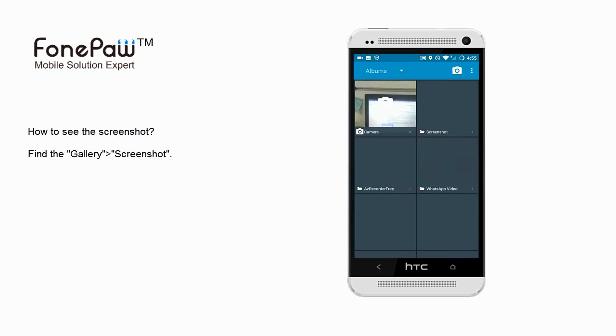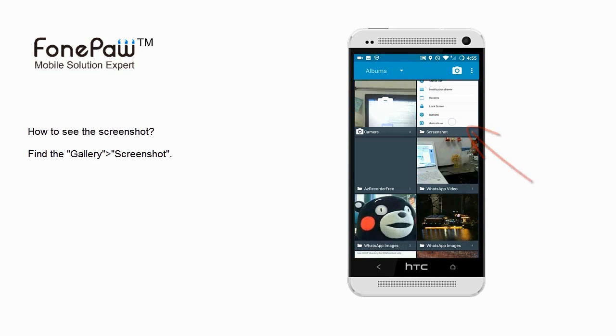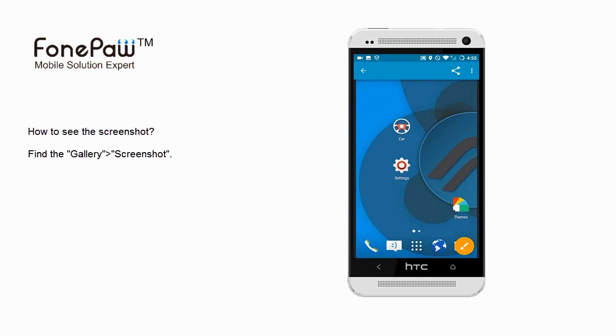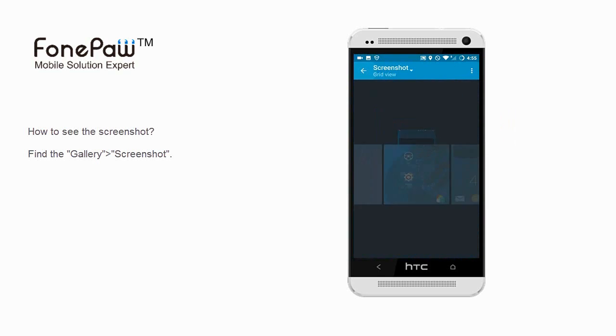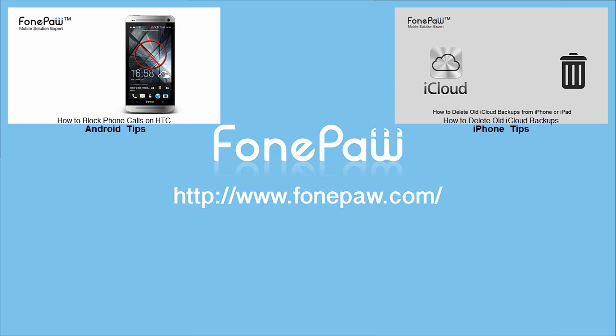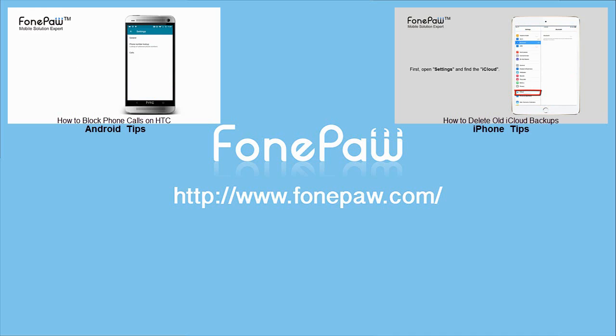You can then go to the gallery and find the screenshot to view it. That's all. If you want to know more tips, please subscribe to us or go to PhonePaw.com.